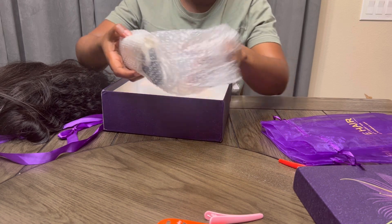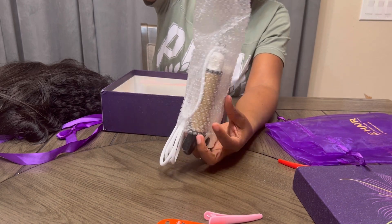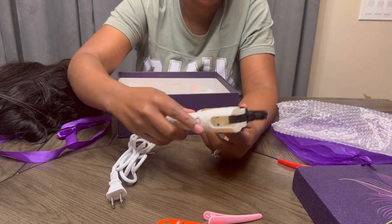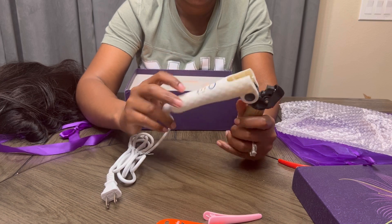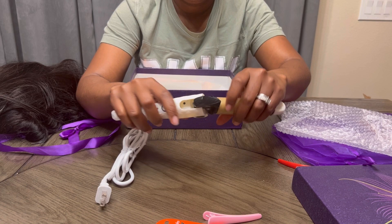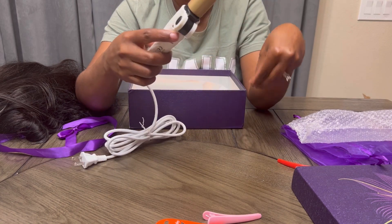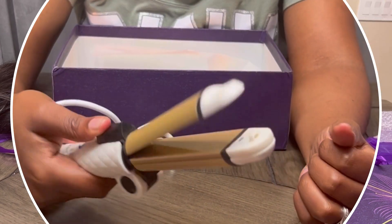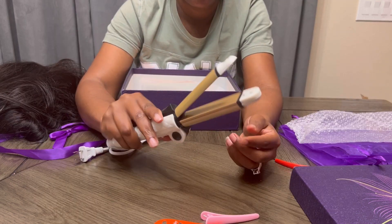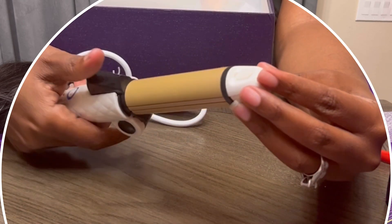Look at this cutesy little curler that I got — it's a curler and it does crimping as well. I think it's built with the intent for traveling, so it gives two different functions: one to straighten or curl your hair, and then one that does crimping. All you got to do is click that button right there and it changes function — how cool is that! And this came inside the box.